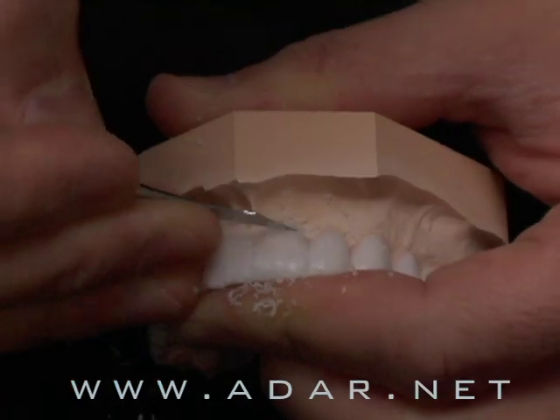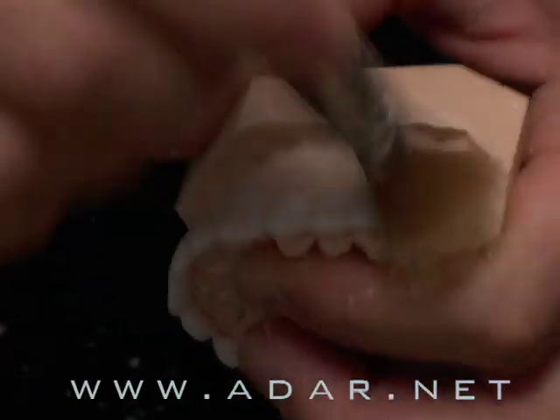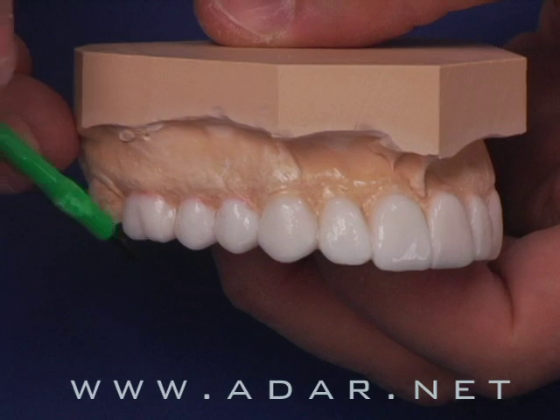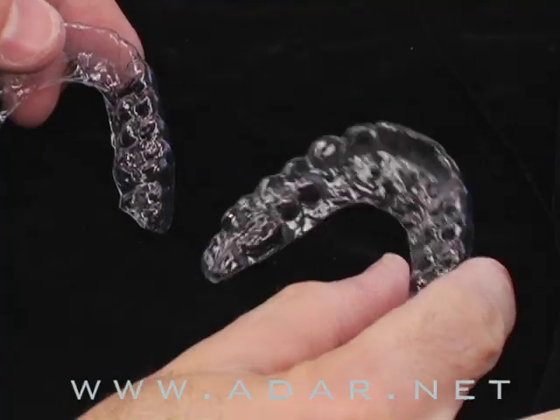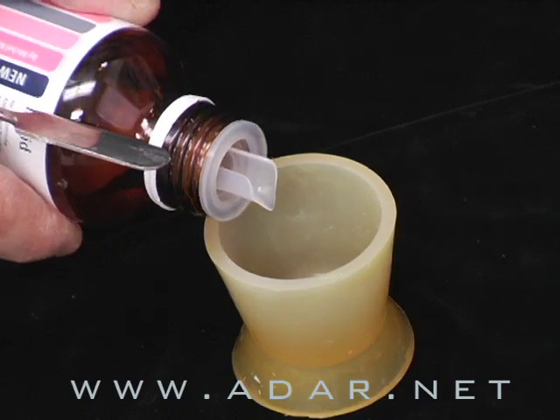I'll show you how to take an impression, fabricate the master model, and go step by step through the wax-up process, as well as finishing up the wax-up so patients will be motivated. We'll duplicate the wax-up and use a vacuum-form matrix to process this device.